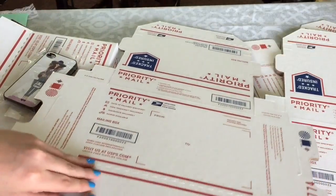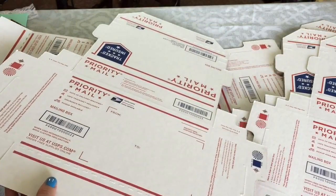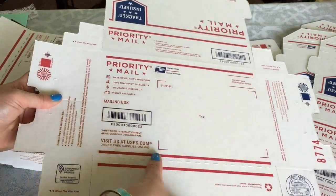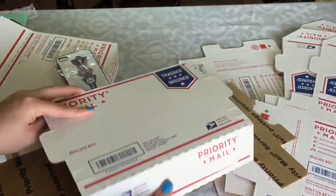Please make sure you're using the correct box — do not use flat rate and do not use express mail. Poshmark shipping labels are all priority mail, so just make sure you're using the correct boxes. If you don't, your package may get sent back to you, or your buyer will have to end up paying extra, and nobody wants that.